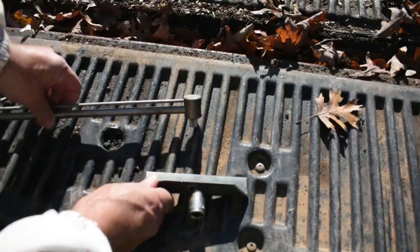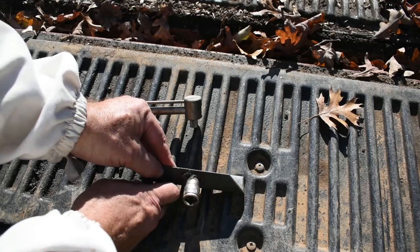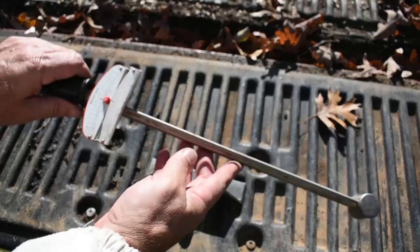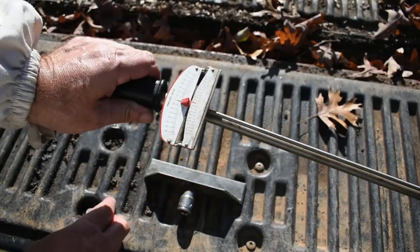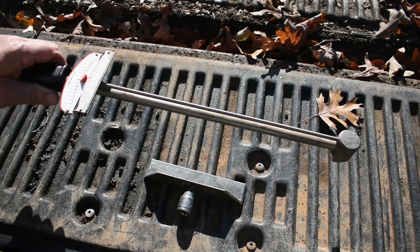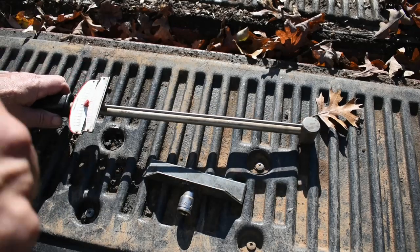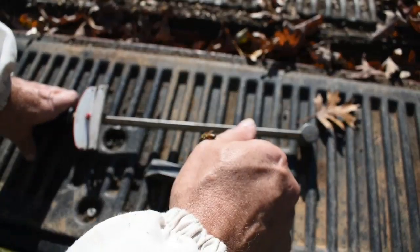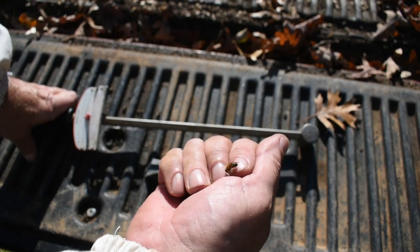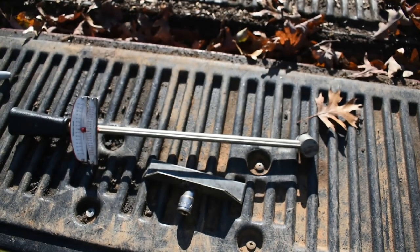Anyway, I can weigh hives super fast with this — it only takes a second and it's cheap. You can pick up one of these old-style scales; this is actually an old Sears Craftsman, so it's a nice one I had from a while back. Say hello to one of my girls! Anyway, I hope you guys enjoyed the video — like and subscribe.